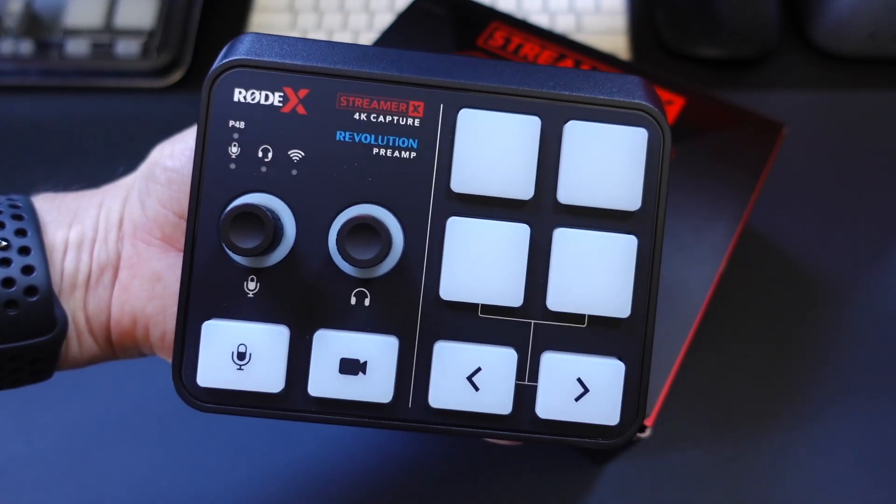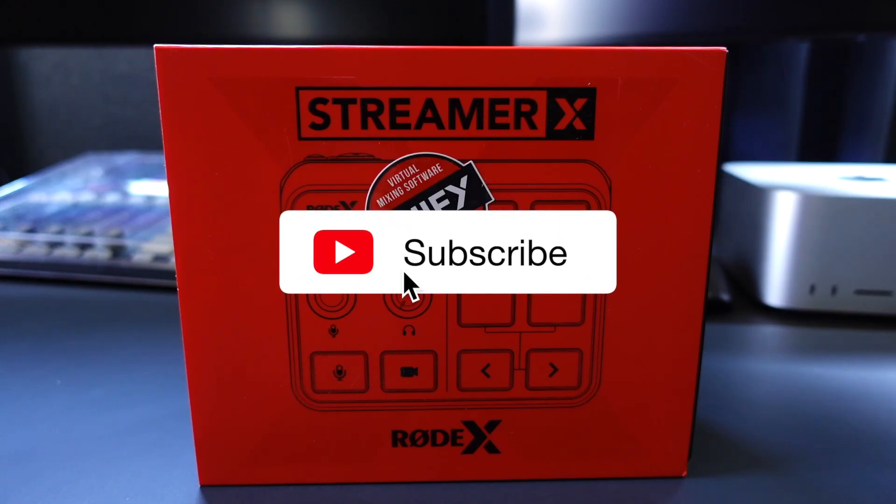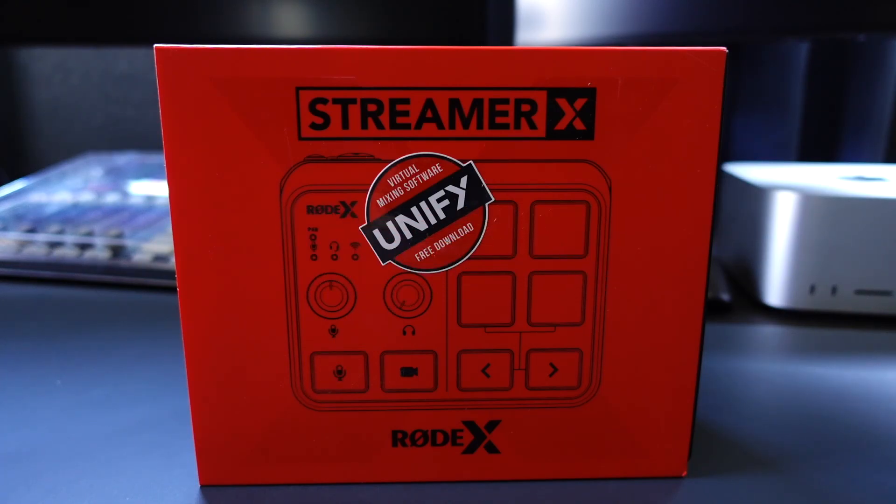This one, I'm really excited about. It's a first for Rode — it is called the Streamer X, and it's available now. Let me know what you guys think in the comments down below. I will try to respond to them as I can. If you like the video, please give it a thumbs up. Don't forget to hit subscribe for even more content, and I will catch you next time.